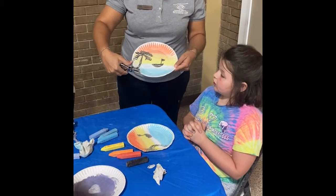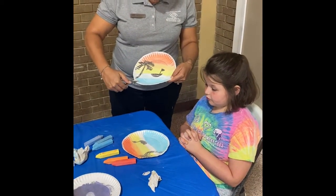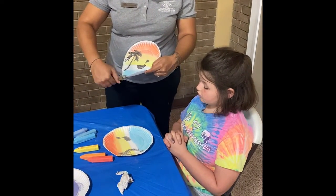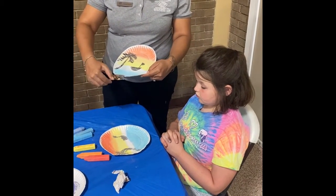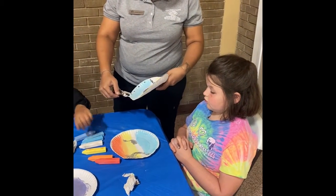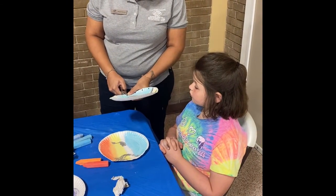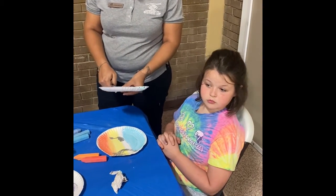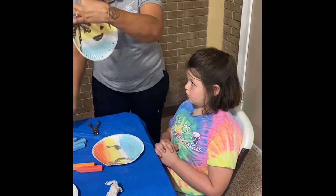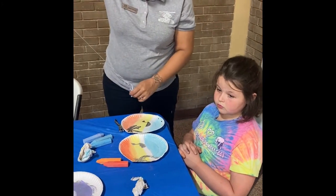Now we're going to get a hole puncher and we're just going to do holes around our paper and get some beads and some strings. You don't need that many, maybe four or five. And then you need to put one on the top as well so that it could be where you hang it from.